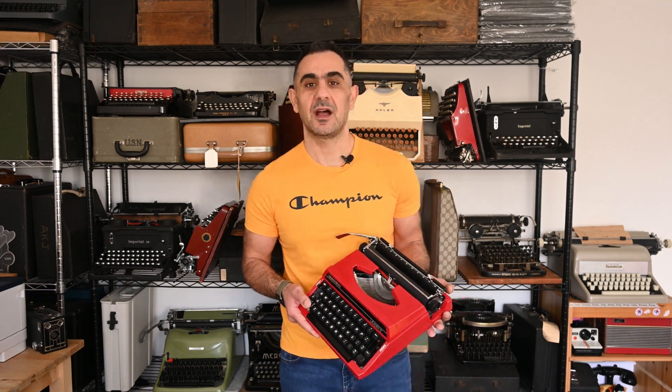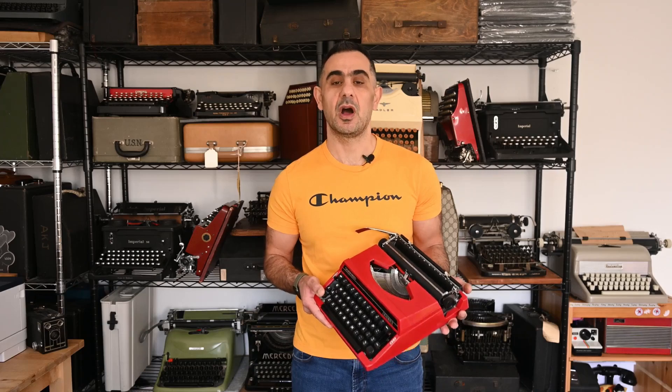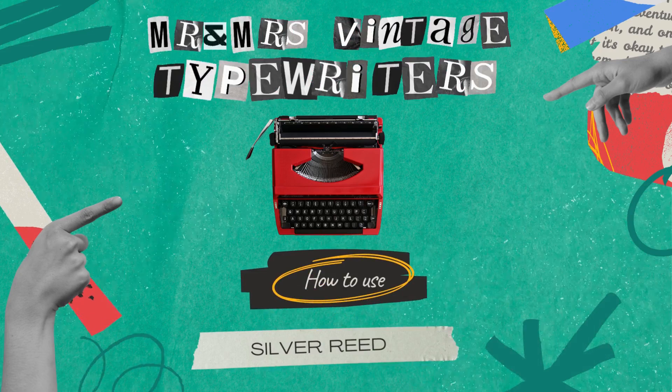Hi everyone, my name is Waleed and I'm the co-founder of Mr. and Mrs. Vintage Typewriters. In this video I will be showing you how to use Silver Reed portable typewriters. This tutorial also applies to Royal and Imperial portable typewriters manufactured in Japan in the late 70s and early 80s, because they have the same mechanism but only different brand names.